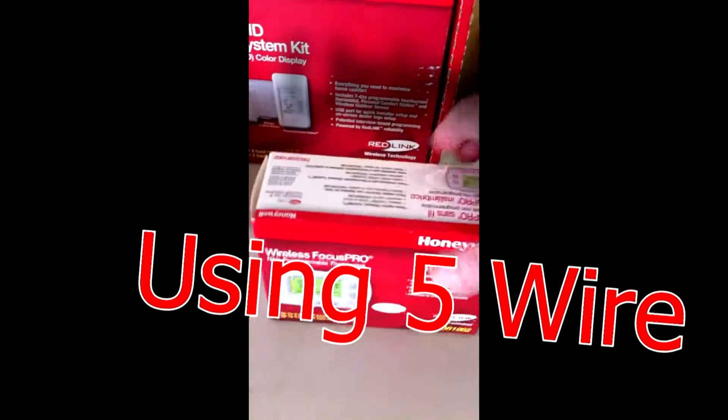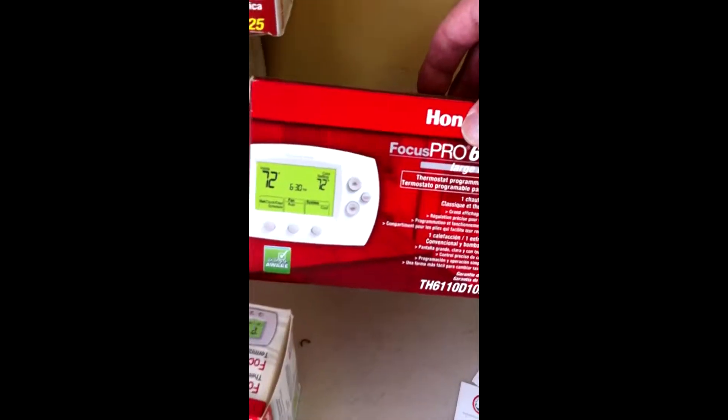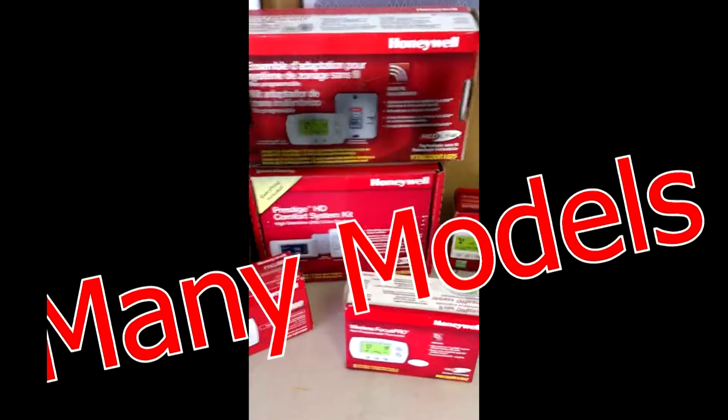This is a wireless Focus Pro — this is exactly the Focus Pro that we've been working on from Honeywell. Large display, and they have so many different models.